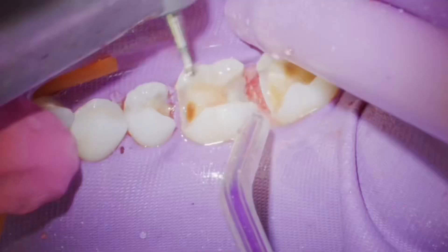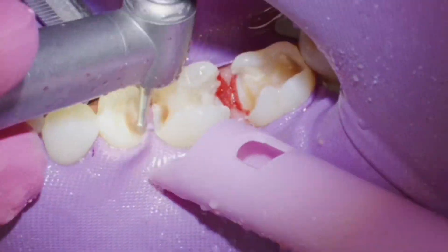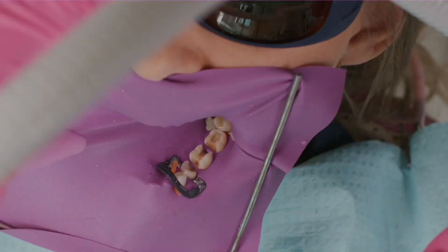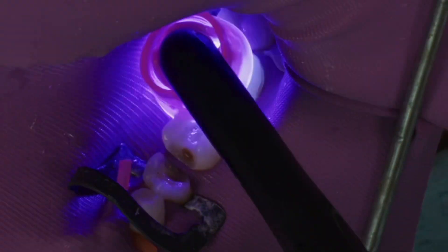The caries go quite sub-gingival in a lot of areas. I'm going to refresh the rubber dam after gross caries removal and get everything super sealed, because I'm going to do some flowable composite bases — you can think of these as just filling undercuts and things like that.